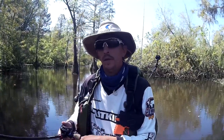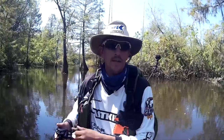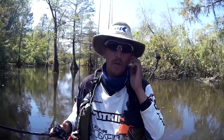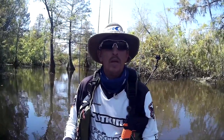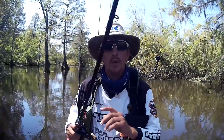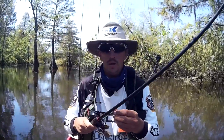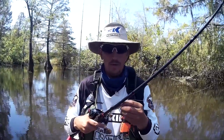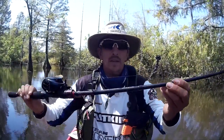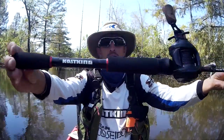Hey, what's going on guys, out here doing a little fishing today. I have a surprise for you. If you've heard about Casking, you know they're always coming out with new gear pretty much every couple months. Well, they have a new fishing rod coming out that is pretty sweet — I've actually been using it for about a month now. It is the Casking Royal Legend, and this rod is sweet.